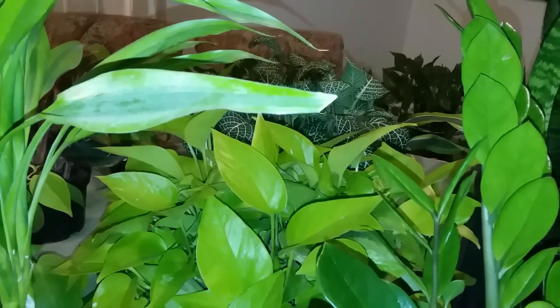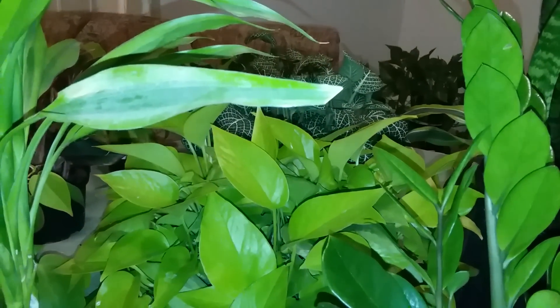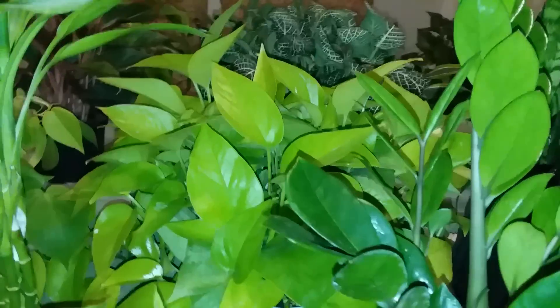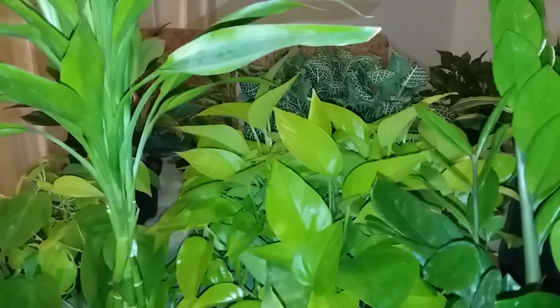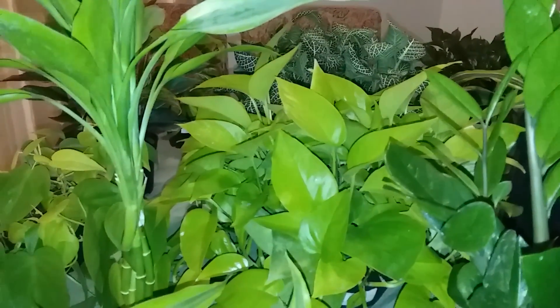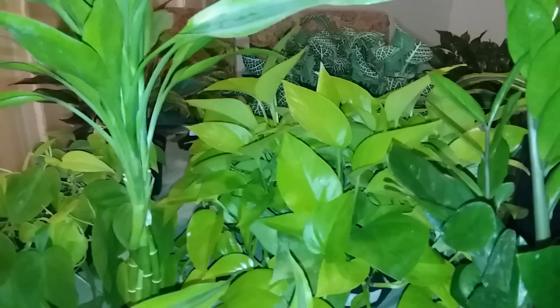The best way to get rid of salt buildup is to flush it. Salt buildup comes from fertilizing your plants, using tap water, and it could even be in the potting soil your plants are sitting in or the repotting mix that you used to repot your plants.